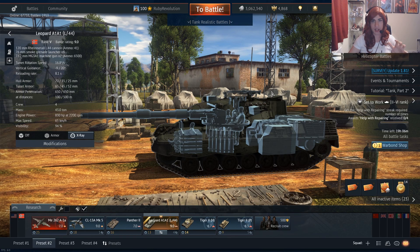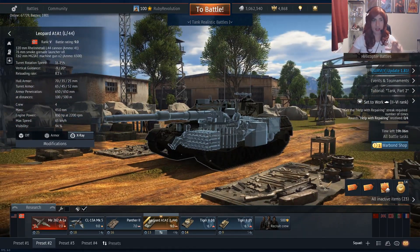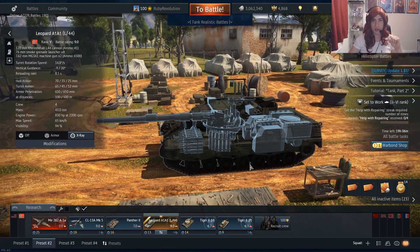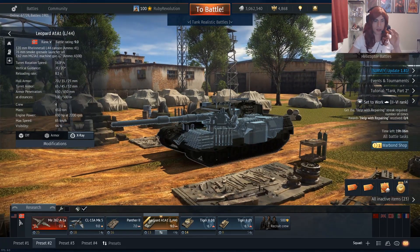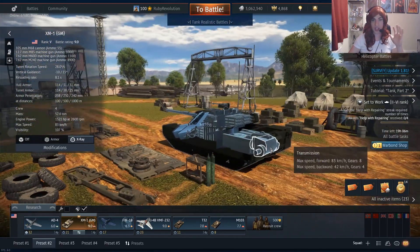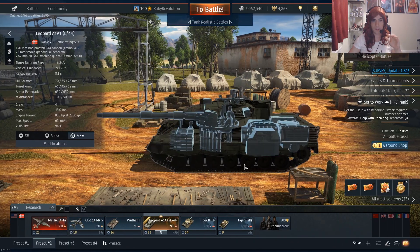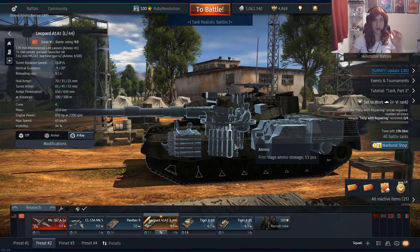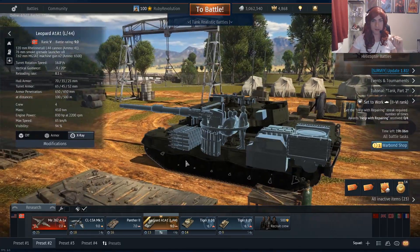Obviously you're supposed to not get hit in the Leopard, but at 9.0 that can be really challenging, considering it's not the quickest either. If the Leopard was really, really quick I could forgive it — like the Leopard 2K — but it's not. It's got 830 horsepower, the same as the standard Leopard. I've struggled to get into some really good positions, especially when you're facing the XM1 with its 1,500 horsepower. The XM1 is just a speed demon and can get to any position easily. The Leopard is a little bit sluggish in comparison.